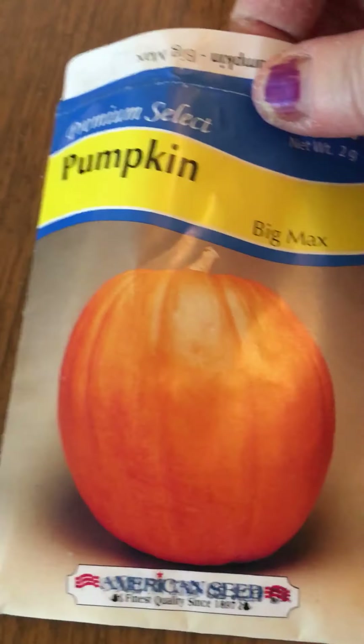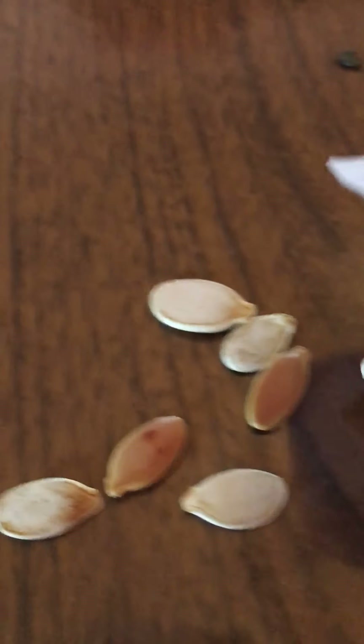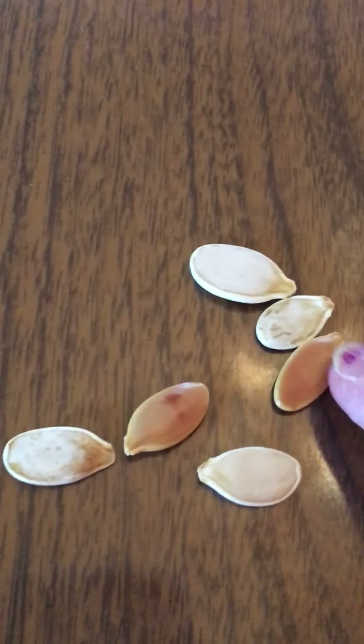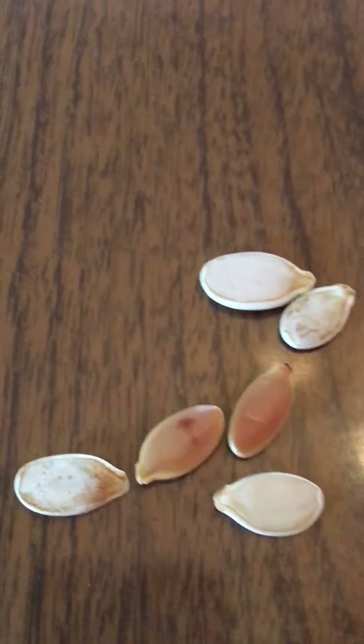The last seed I have is a pumpkin seed. If you remember what they look like from when we had pumpkins before, they're big. Again, they're white — now some of these are a little brownish color, they must be younger seeds. Alright, I'm gonna slide them back over here.